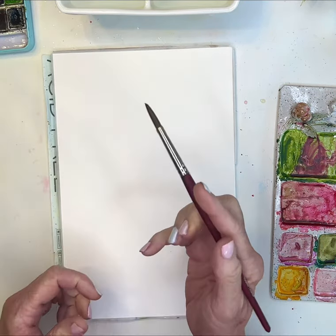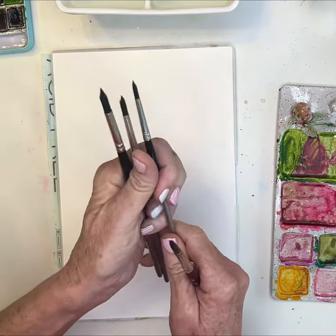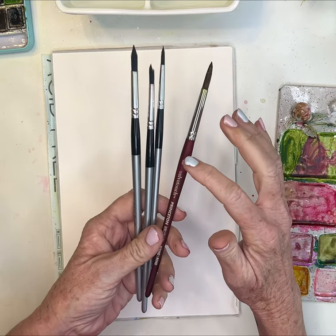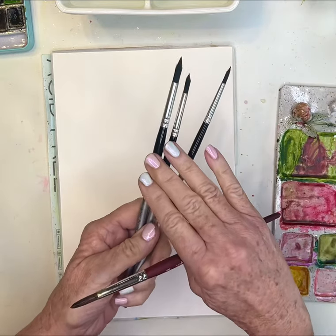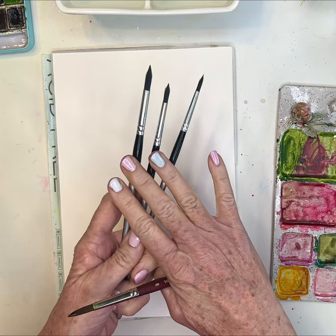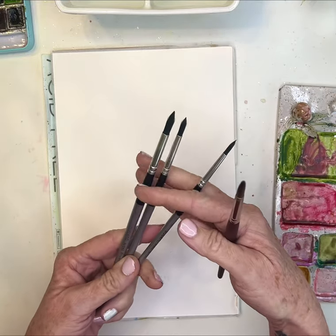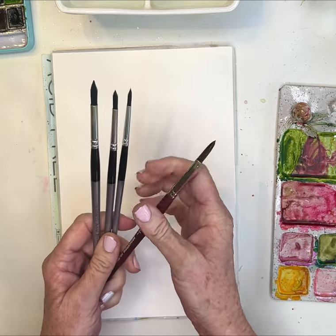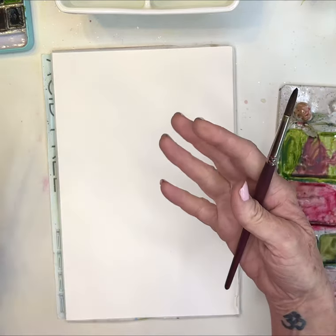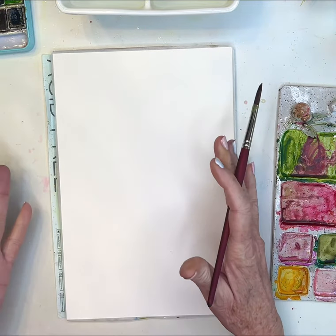The brush I'll be using is my Velvet Touch round eight — my Princeton round eight. But keep in mind for beginners, if you aren't quite ready to purchase your Princetons yet, you can get this whole set of Degatos. In the U.S. it comes in a set of ten; in several other countries it comes in a set of 13. These are great brushes — I've been using them for about eight months and they hold their tip really well. They're a great beginner's brush and you get the whole set, so it gives you a variety to figure out what size you like best. I tend to go with a round eight in the Princeton — that's just my go-to brush.